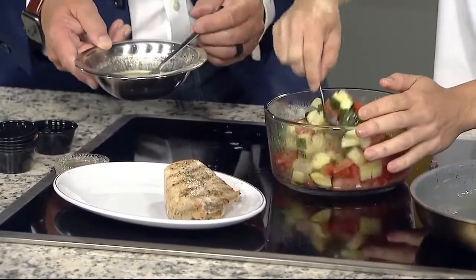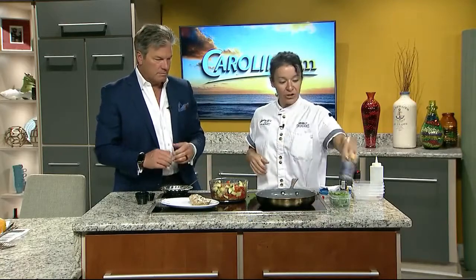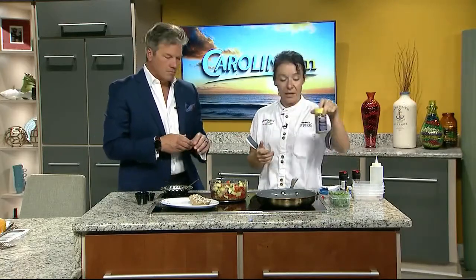And this grilled chicken — this dish can be served with grilled chicken, steak, shrimp, really whatever. I just used a little bit of Mediterranean seasoning that I make, cooked it on the grill, and that's it. Fantastic, Jamie!